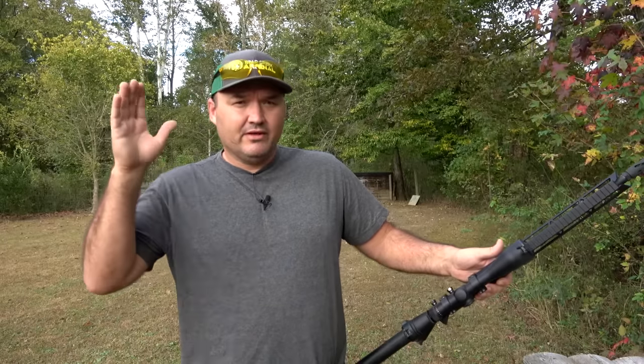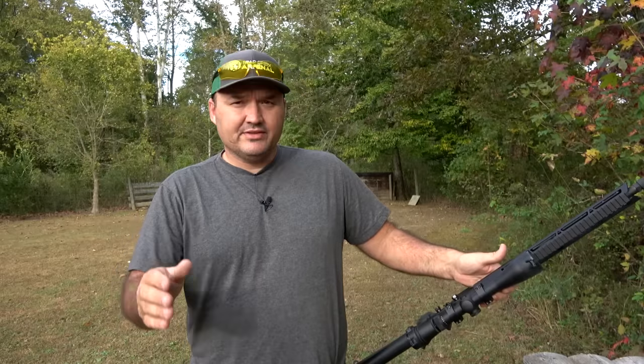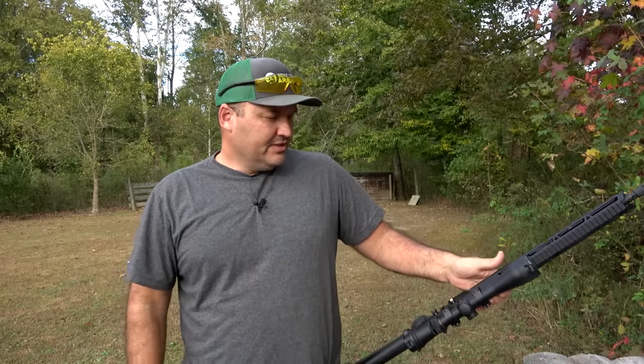The 458 SOCOM we had problems with out of the box — we got it running great now, but out of the box we had some issues. When I did that video, you guys saw everything that happened — all the malfunctions, all the problems we went through, the working it out and getting it running. Bear Creek has worked with me since and they didn't have a problem with that. That's hard to find today and I really appreciate them.